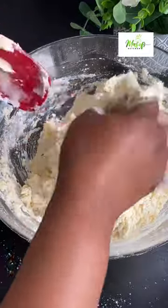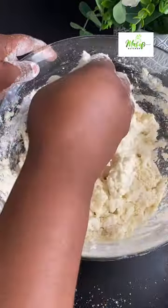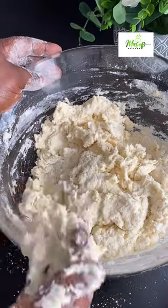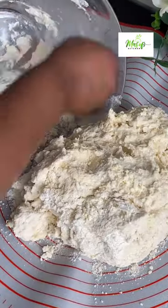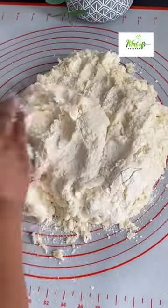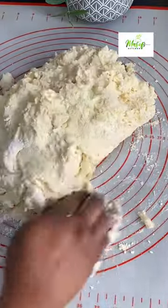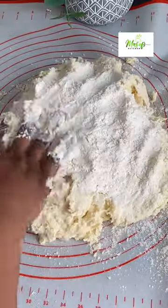I'll go in with my spatula and mix it nicely before I dig in with my hands. I'm using unsalted butter, so if you don't have one please feel free to use margarine, but then you have to be careful with the salt that you add. This is my favorite biscuit and I love making it for breakfast. I'll transfer my dough onto my silicone mat — you don't have to overwork this dough, otherwise gluten will be developed and that's not what we want here. My dough is sticky so I will add extra flour so I can work on it.